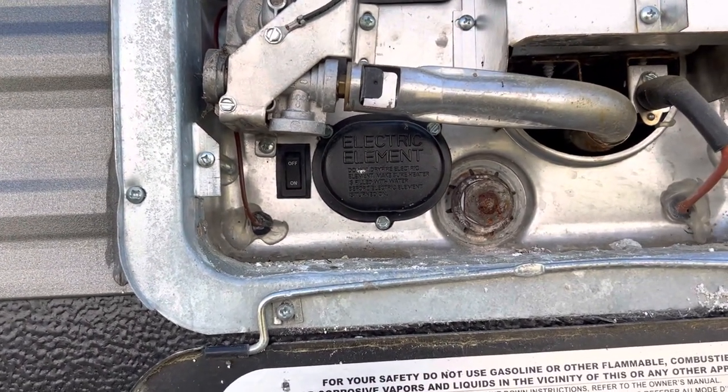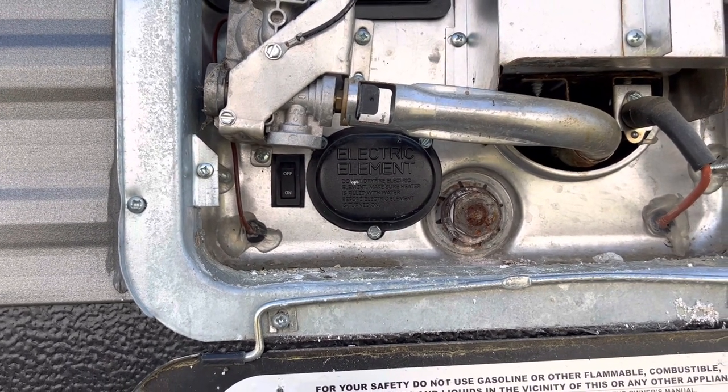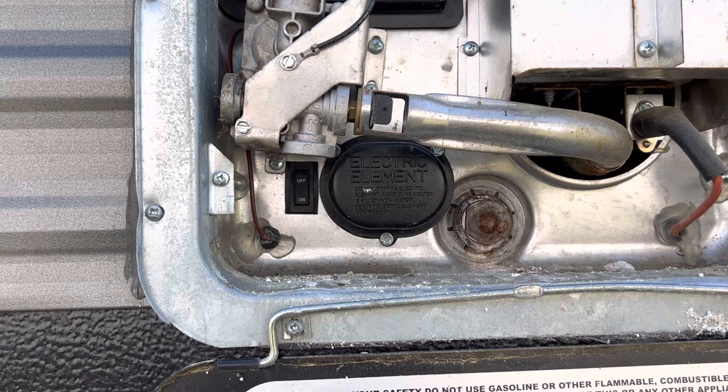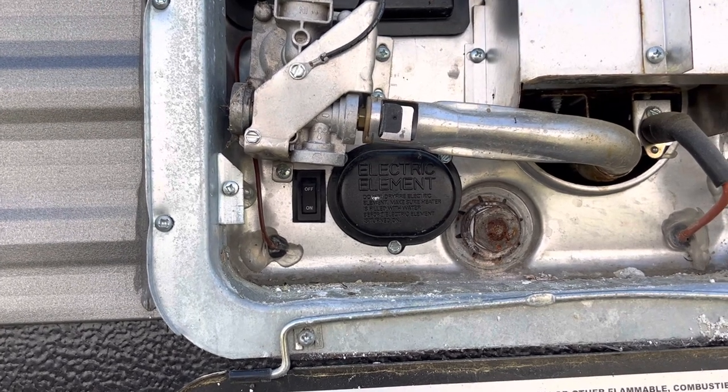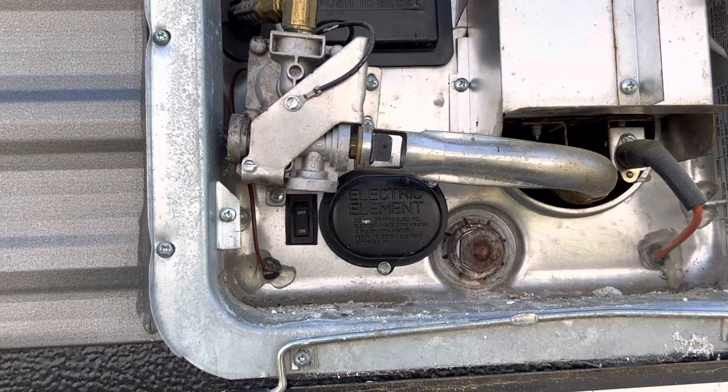When you get done camping, you want to make sure going down the road, you just come and cut it off. It will be off automatically, but you want to make sure you cut that off before you travel down the road. That way, next time you get ready, it'll already be off.